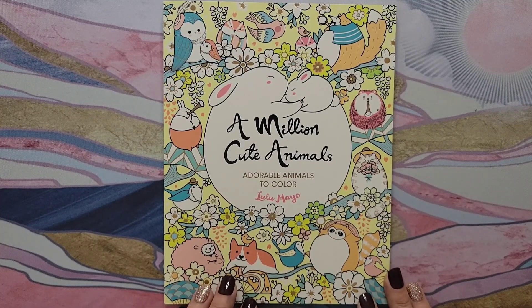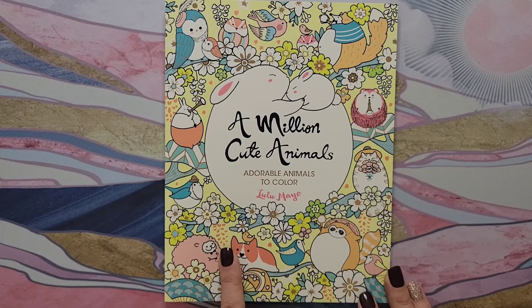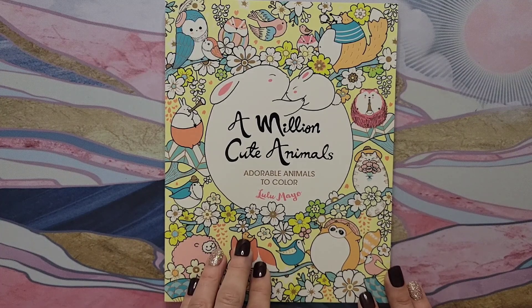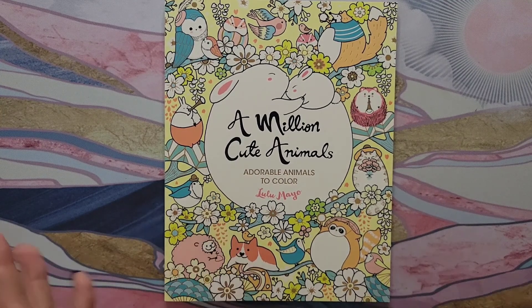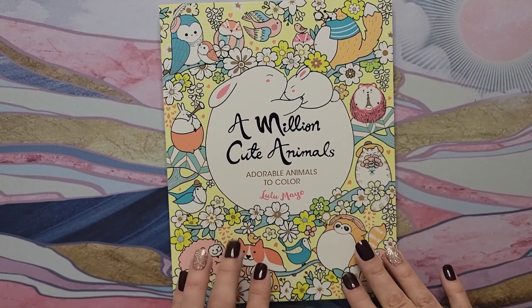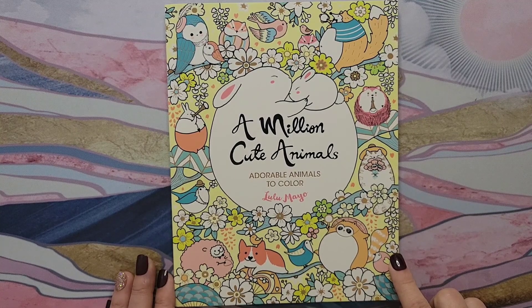I've decided to pick an image from 'A Million Cute Animals' — there are lots of little images to pick from. The artist is Lulu Mayo, just FYI — she is coming out with a new book sometime in November. I'm not going to do a live color-along chat because I'm not very good at coloring and talking at the same time, and I don't really want to do a voiceover either. So we're going to do a little speed coloring.